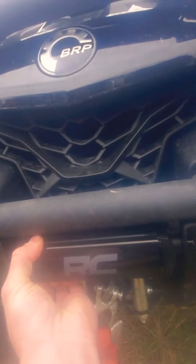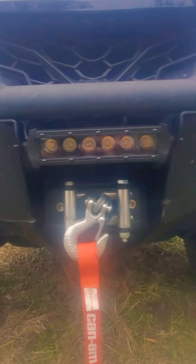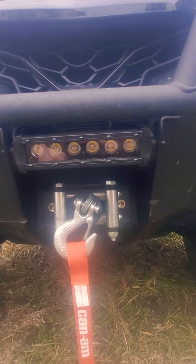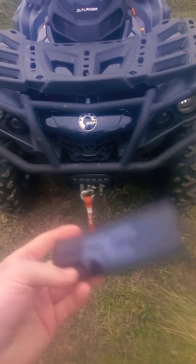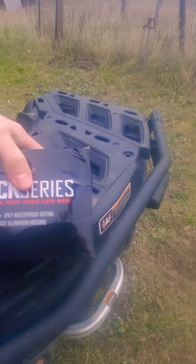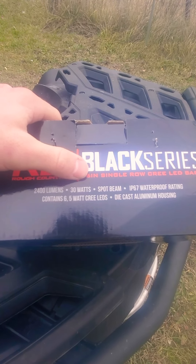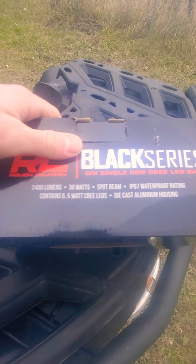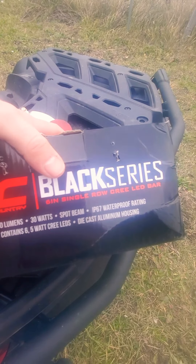This is the Black Series — it's all blacked out except for the very center of the lights, which I really like. They also come with nice little covers. It's a 2400 lumen, 30 watt spot beam, waterproof to some degree. It's the Blackout Series, a six-inch single row Cree LED.